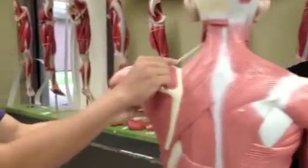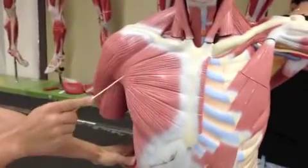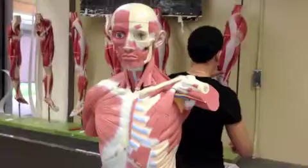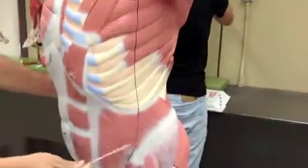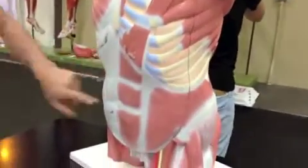The Serratus Anterior — the Bader Scapula — is over here. Pectoralis Major is over here. Pectoralis Minor is over here. External Oblique would be over here. And on the other side you have your Internal Oblique over here. And your Transverse Abdominis is on the inside.